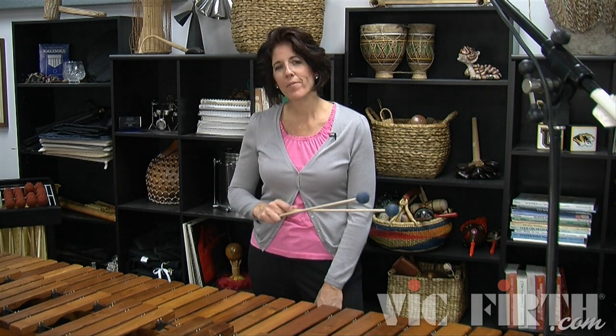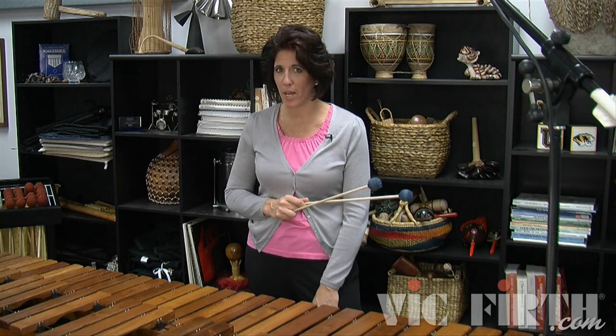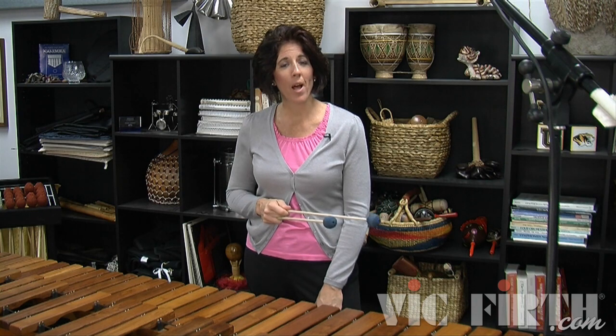The next solo in my book is called Etude for Marimba. This solo has a couple of different concepts in it. The first one is a mixed stroke concept — we're going to have one hand playing double verticals and one hand playing single independent. You've already done this; now we're just applying it to music.